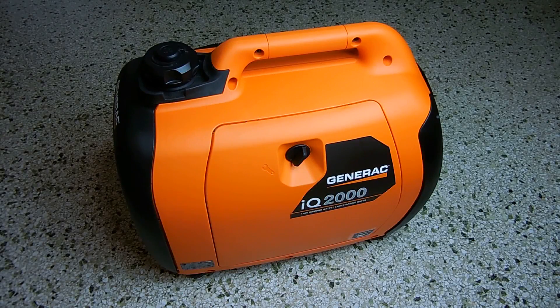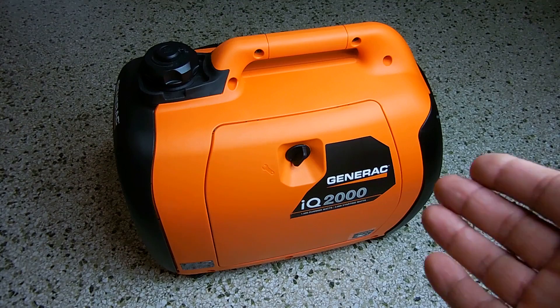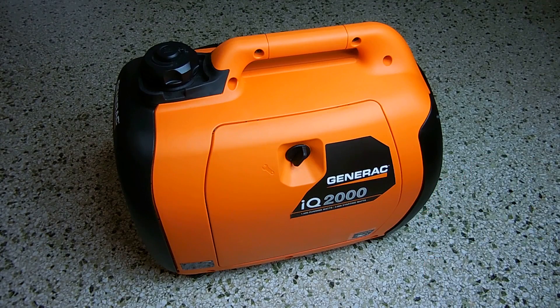In today's video I'll be doing some troubleshooting on this Generac IQ2000 generator that I bought at Orchard Hardware when it was going out of business. This unit sells for around $800 at Lowe's and Home Depot, but I was able to get this floor model for $300 out the door — an absolute steal.